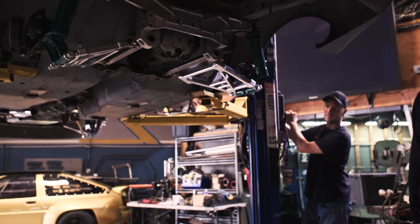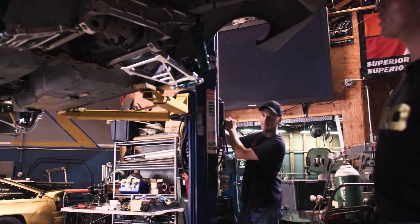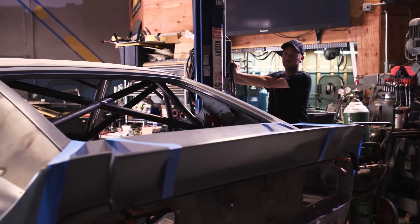My name is Marcus Rye and this is my shop MFR Enterprises. I started the business about eight years ago on my own after competing in regional drifting.